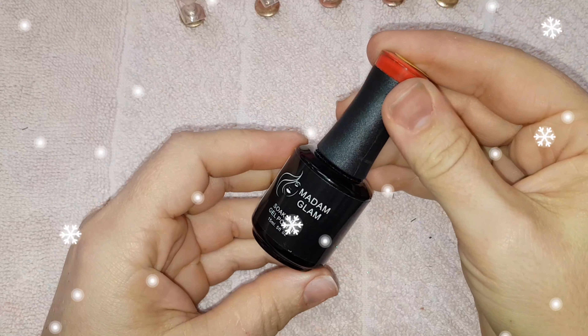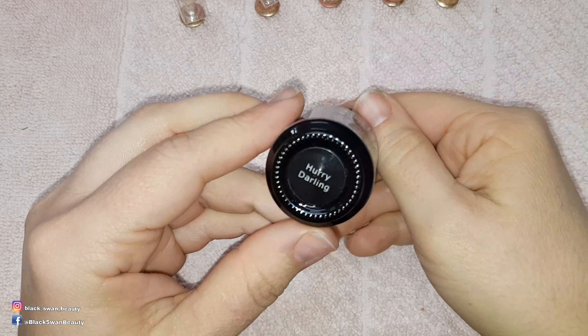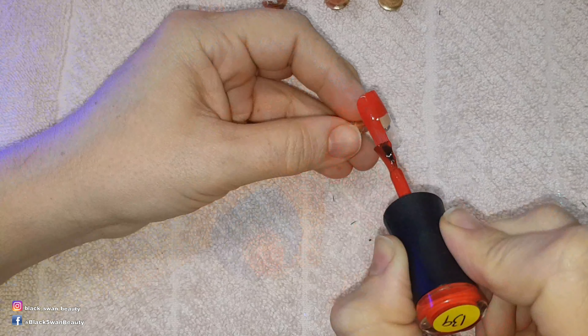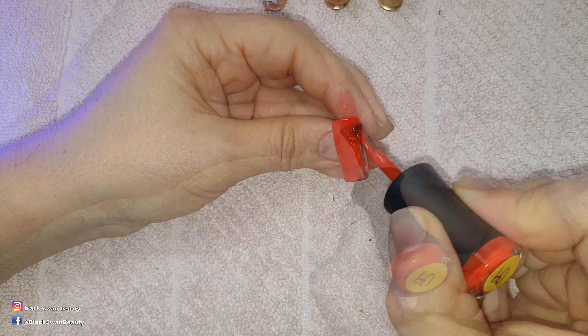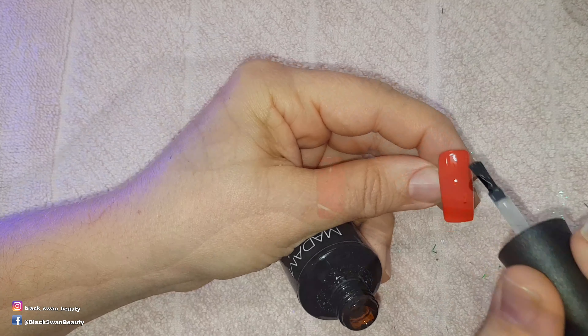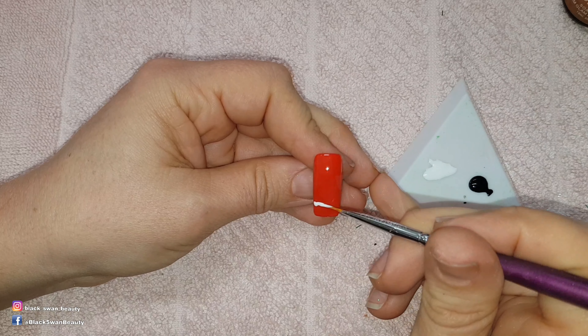Today I'm creating this Santa's belly and to do that I need to paint the nails with Madame Glam's Hurry Darling. I'll be painting each nail two coats of colour, curing each coat before applying the next, and then I'll apply no wipe top coat over all the nails and cure them for one minute in my LED light. For the Santa's belly nail I'm going to break it up into sections.